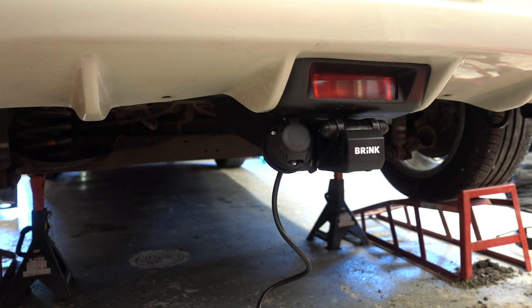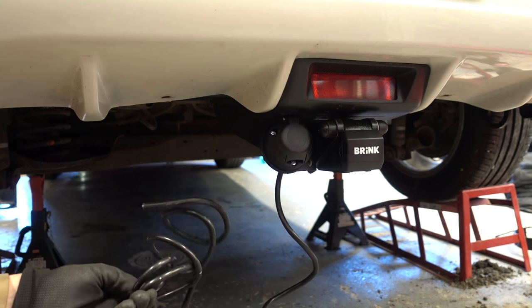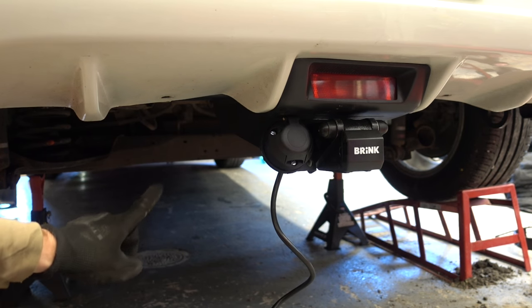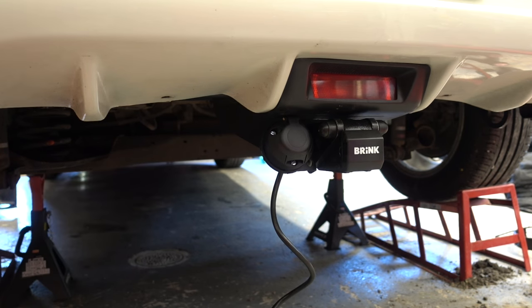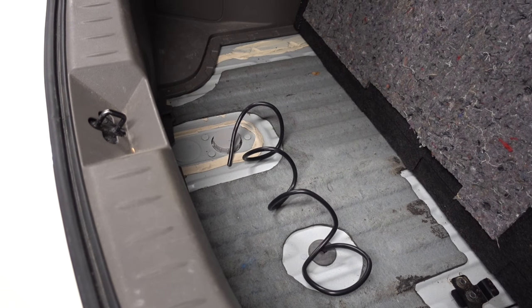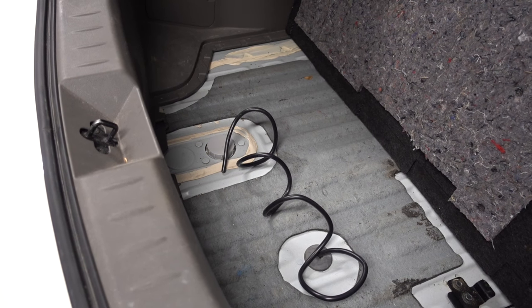The tow bar is mostly in place and before I reinstall the splash shield I'm gonna pull this trailer wiring harness up into the boot. I'm just gonna use a pre-existing grommet here, and if I don't find one I'll make a new one. I did find a suitable grommet so yeah, this is my go-to. We'll talk more about the wiring soon.